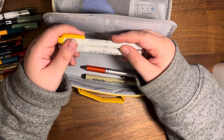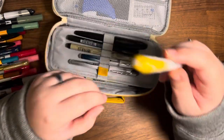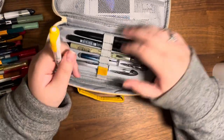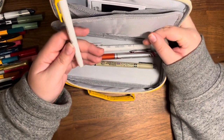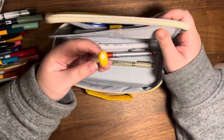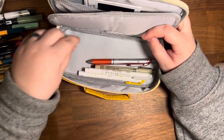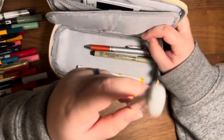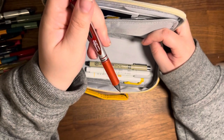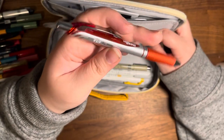Most stationery lovers will know this brand — these are Mildliners, pretty dual-sided highlighters with a standard highlighter side and a thinner side. I'm a big fan of that sunset warm yellow — some call it mustard yellow but I associate it with the warmth of the sun. I also love gray, so I have gray highlighters. And I have a backup red Energel Pentel pen that I can use for anything but is also a backup for my five-year Hobonichi, which I write in red.